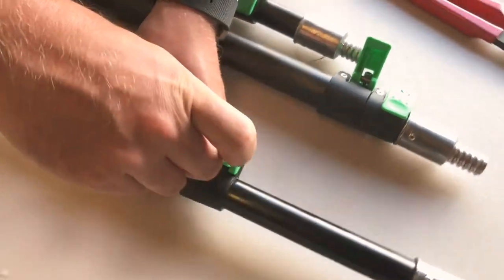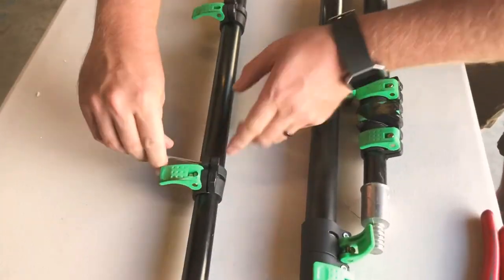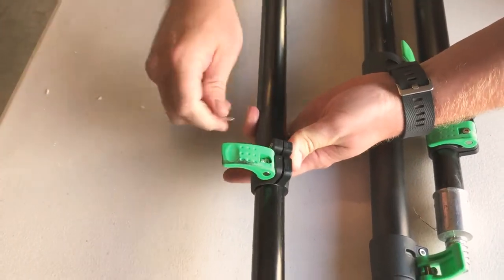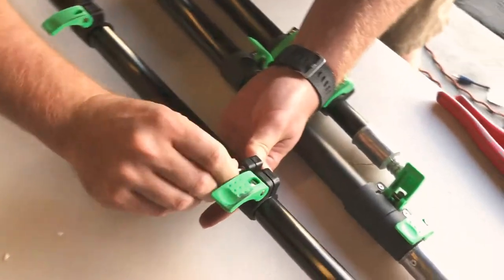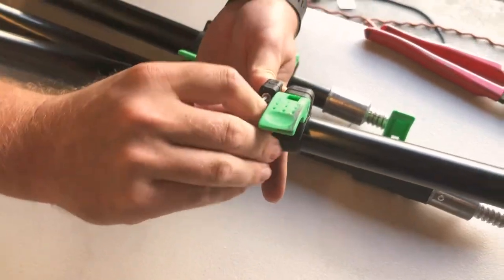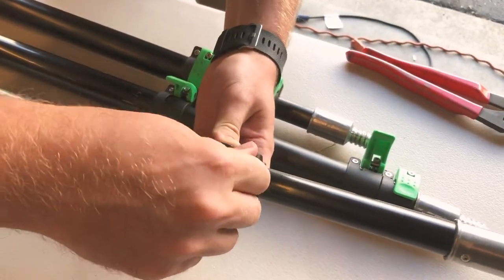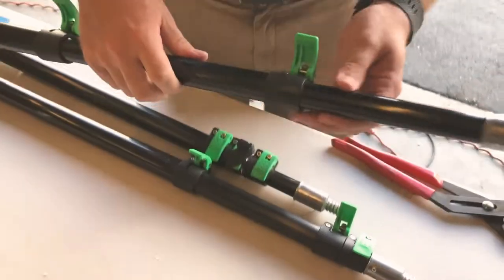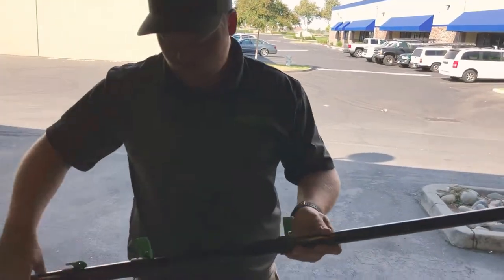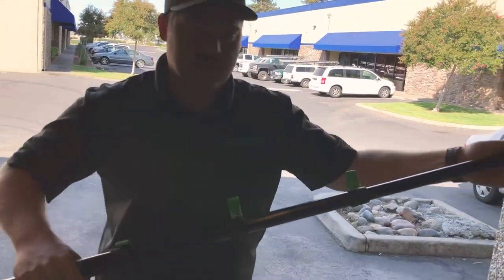Tighten it back down. Tighten the lower one as tight as you can go, and the gap right here should close completely. All you need is an Allen wrench for this. Once that's completely closed, now this pole can be latched — it's not going anywhere. You can use the pole; all the extensions work now and it's back to normal.